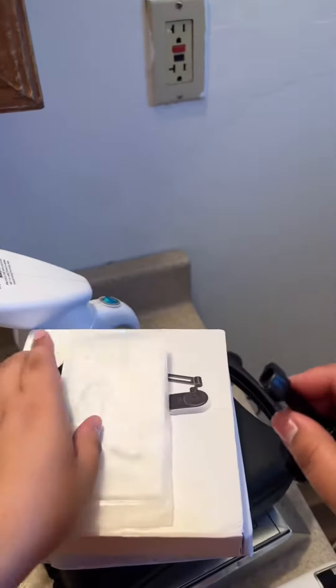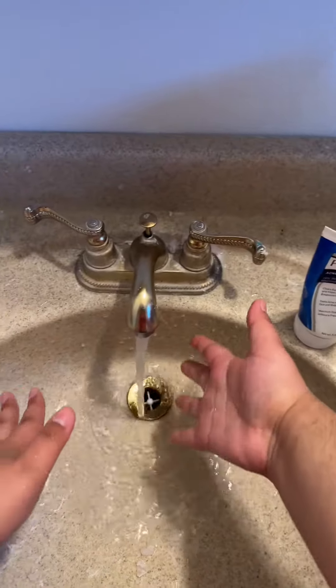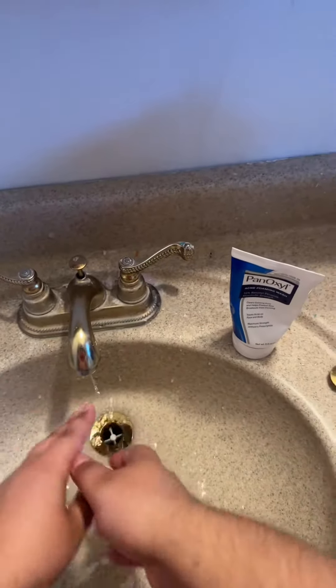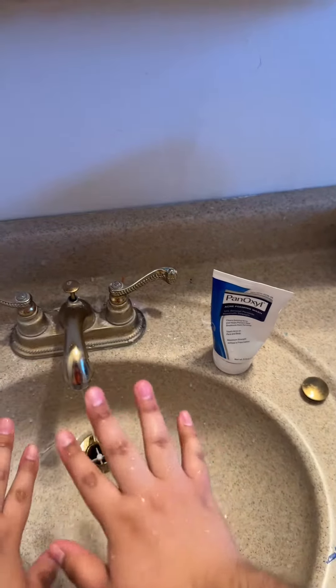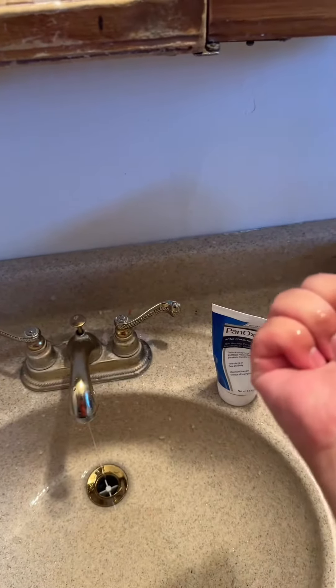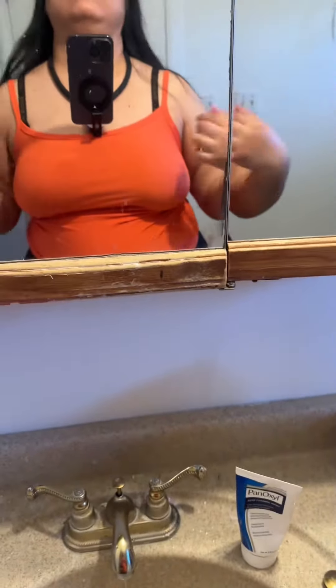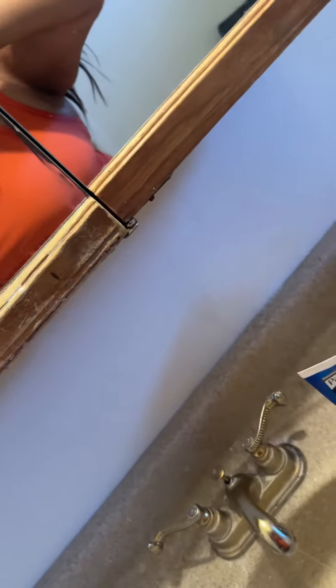I'm really glad I discovered this because I've always been confused about how people film with both hands free. This is great for unboxing videos or any hands-free content. You can also flip the phone, as you can see, and record from a different angle — just record whatever you want.